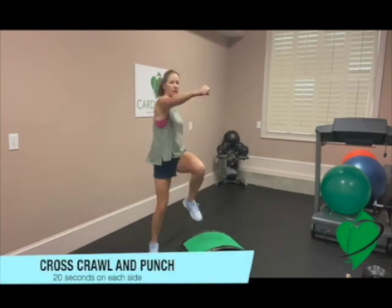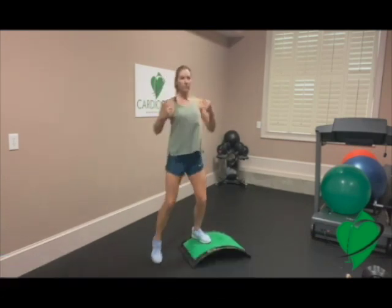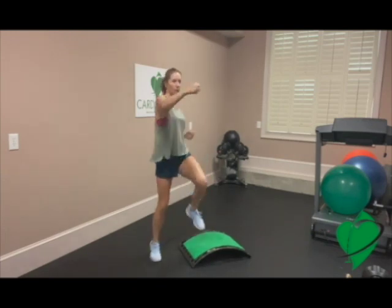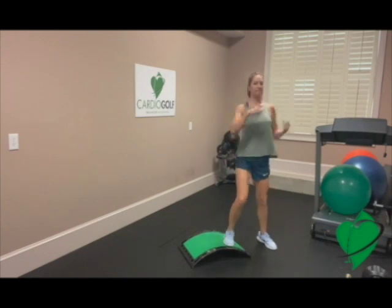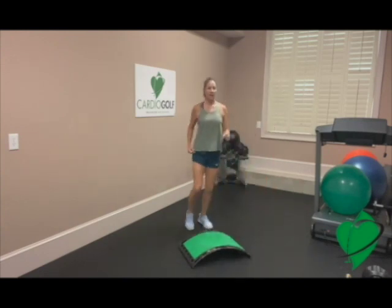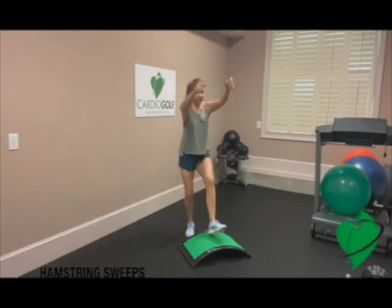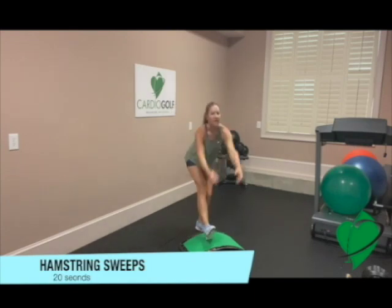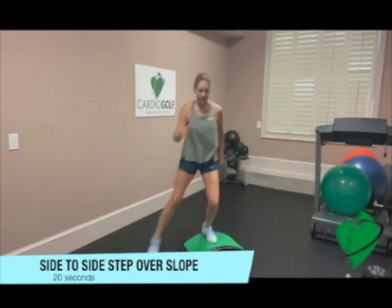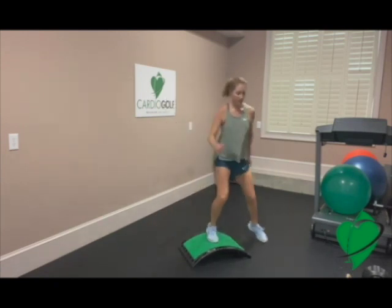We're going to be doing each exercise for 20 seconds with little to no rest in between each exercise, but modify if you have to. Continue to breathe throughout this workout. Also protect your back by pulling your belly button in to learn how to shift your weight. The change of direction is just like you do in the golf swing.